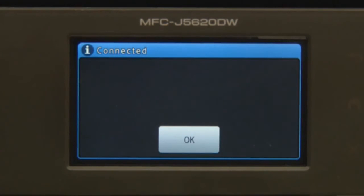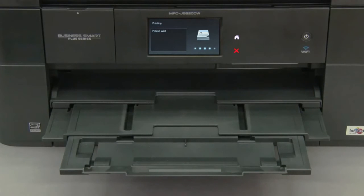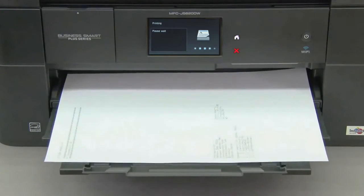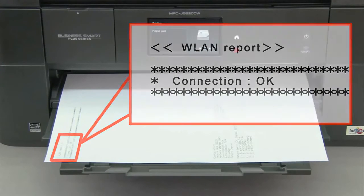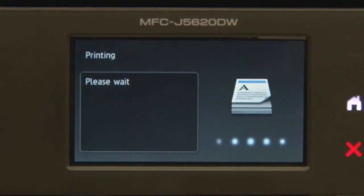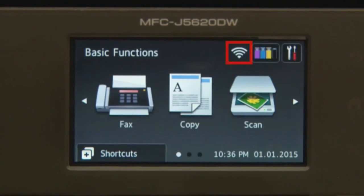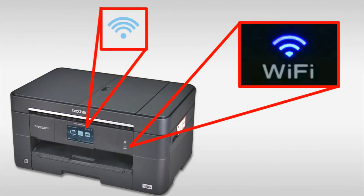Press WLAN report prints, then press OK. The WLAN report prints. Press OK, and the wireless signal indicator on the Home screen will light up.